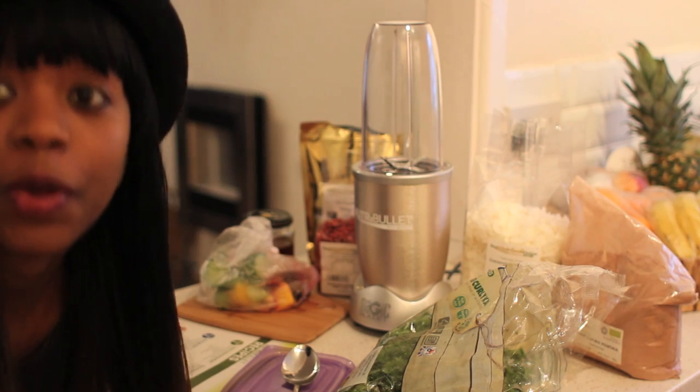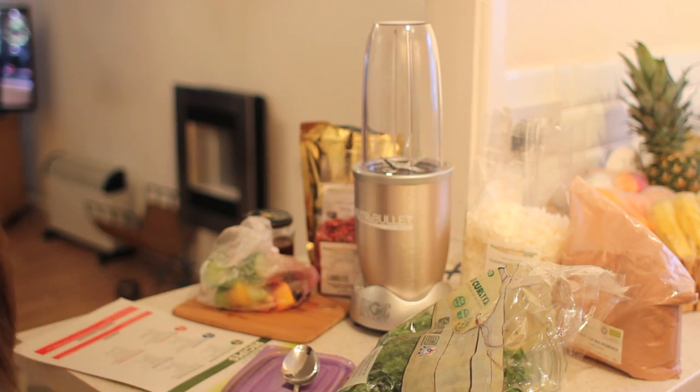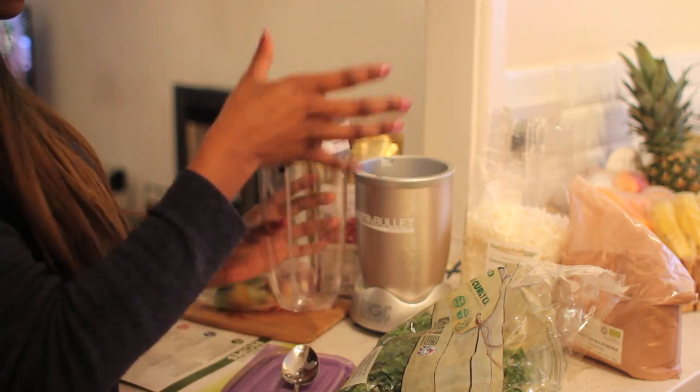Hey guys, I'm going to show you how I do my morning smoothie. So I get my NutriBullet — this is the bigger jar, I think it's like 30 ounces.